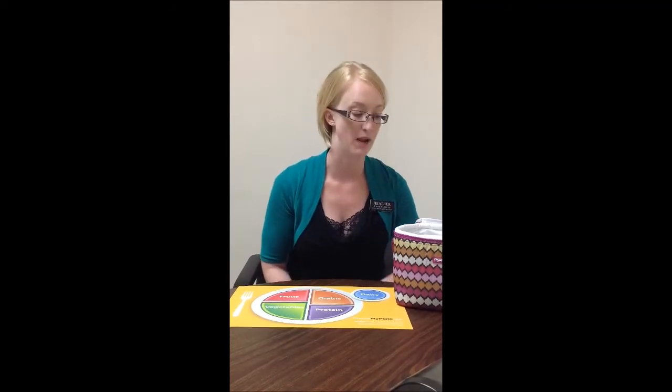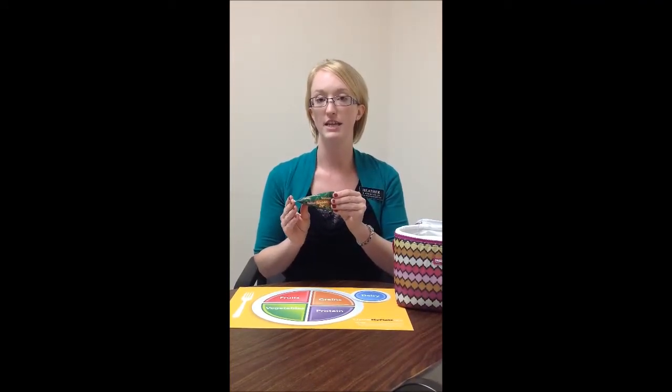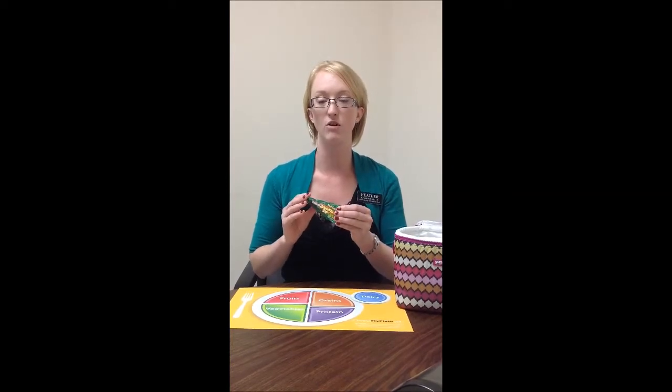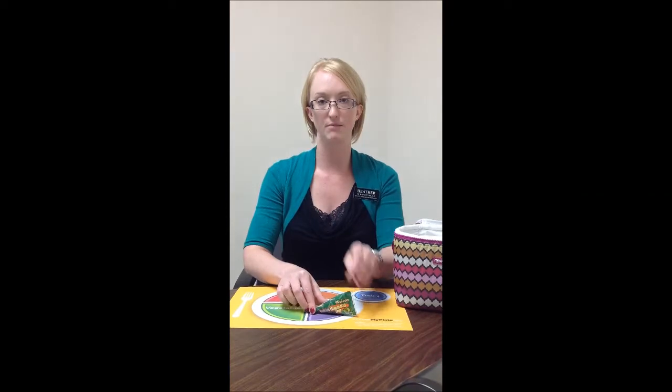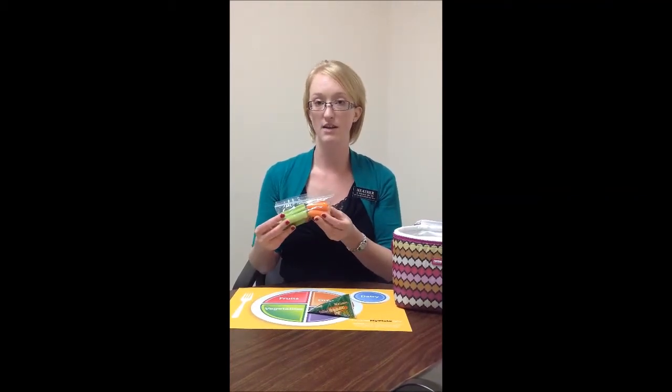So let's see what we have in our lunch pack today. For a protein source, hummus would be a very good option to have in a lunch because it is easily portable. And in this pre-portioned pack, that creates less preparation time at home. To add to the hummus, it is good to add fresh vegetables. A variety of vegetables is great — celery, carrots, broccoli, cauliflower, or even fresh bell peppers that you slice up.